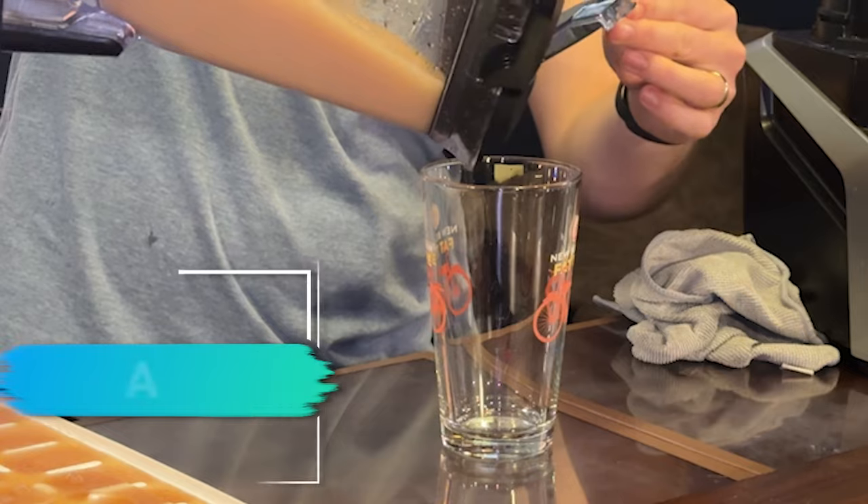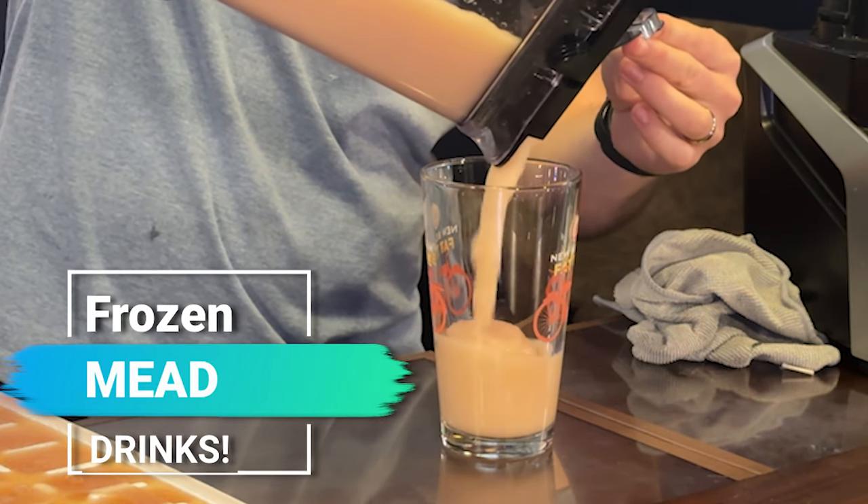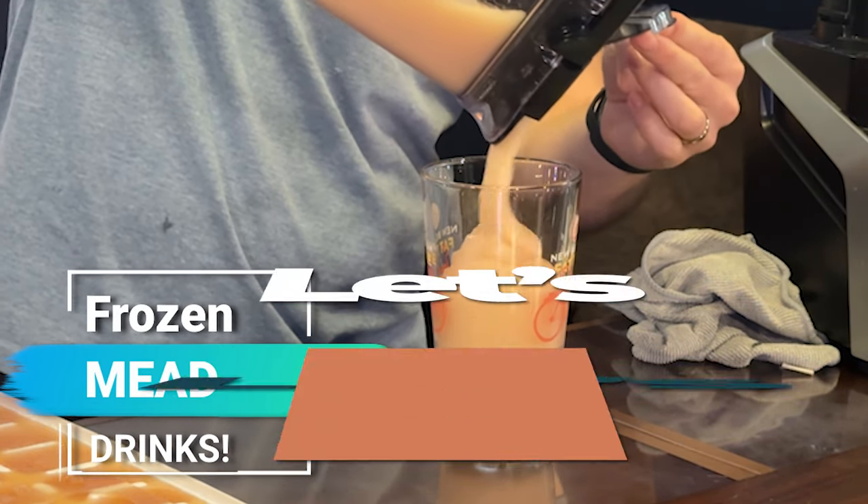Today I'm testing a couple different ways to drink mead, including a mead slushie and mead ice cubes, and some various things. So let's get started.